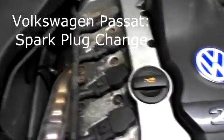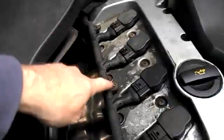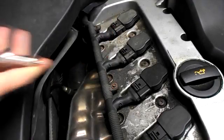Spark plug change on the Volkswagen Passat. Undo these two bolts — they're on the Torx.